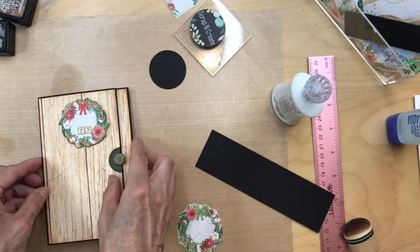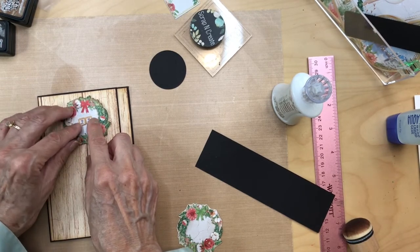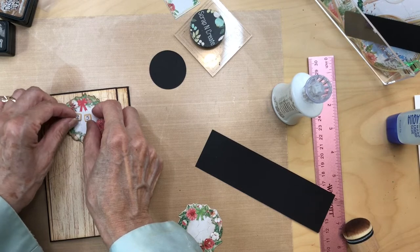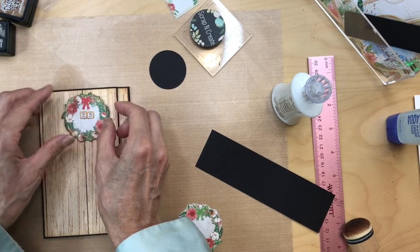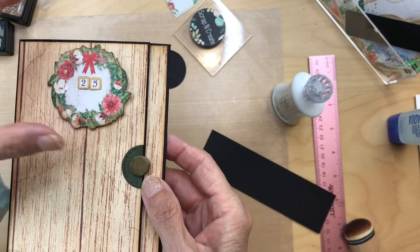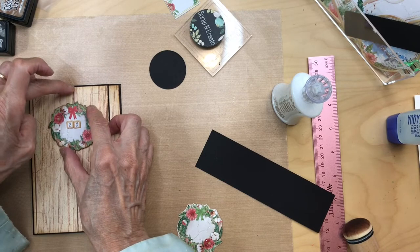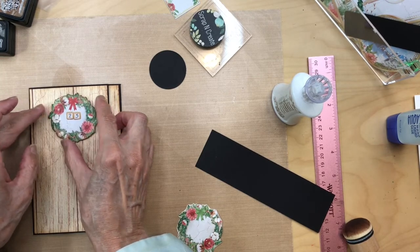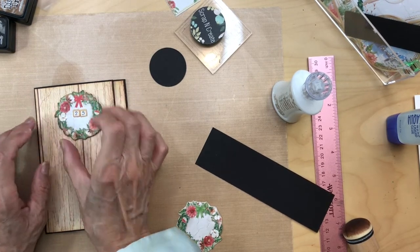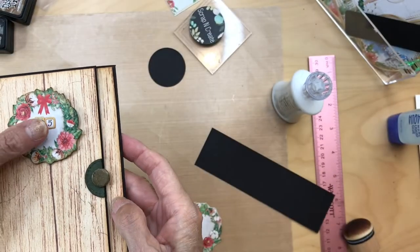I'll play around with where to put the number 25 — you put it where you want, there's no right or wrong way. This door worked out because this little line right here is kind of in the middle so it looks balanced. So that's what we're going to do with the wreath.